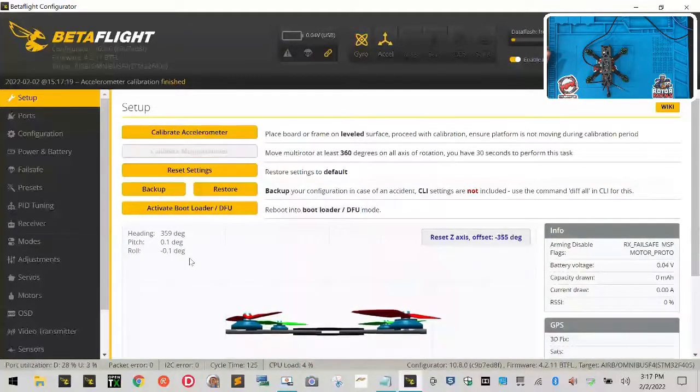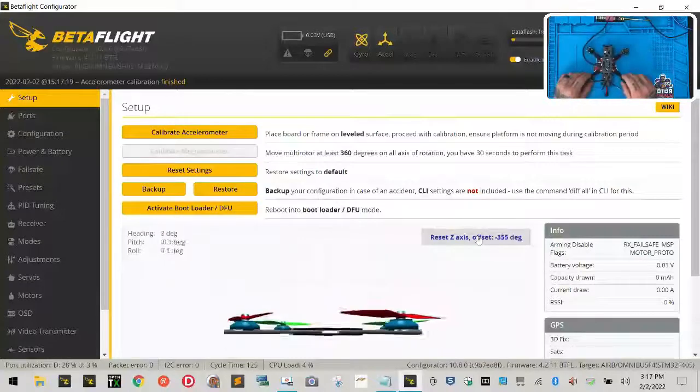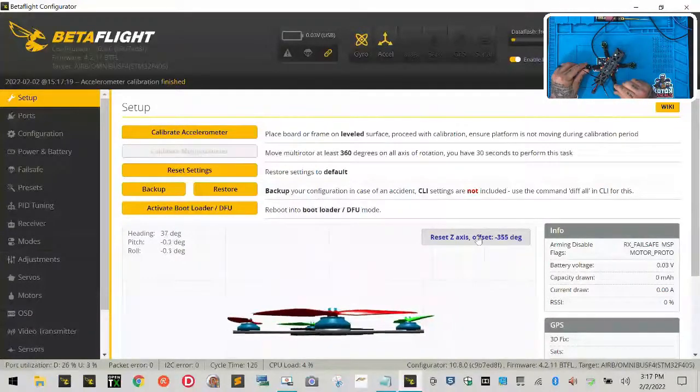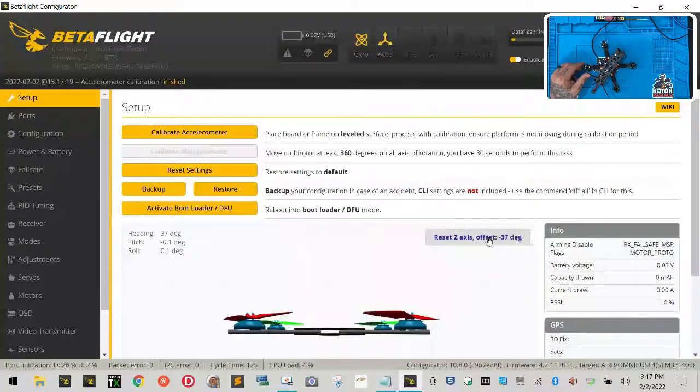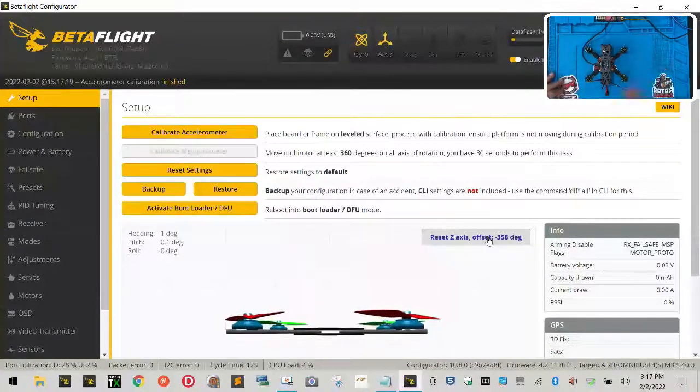The other thing you see here is Reset Z-Axis. Think of this as north and south — north is the front, south is the back. This setting tells the drone if it's pointed in the correct direction. If I turn the drone sideways and click Reset Z-Axis, it thinks that's straight. When I put it back straight on the table it will show it as turned. So make sure your drone is flat and straight when you click both of these buttons.